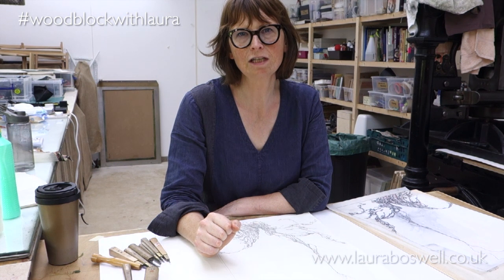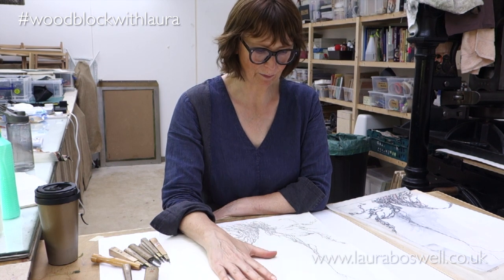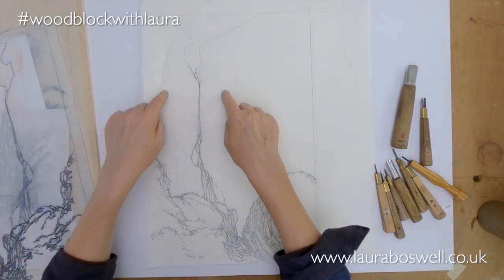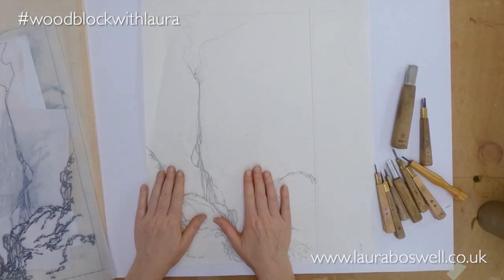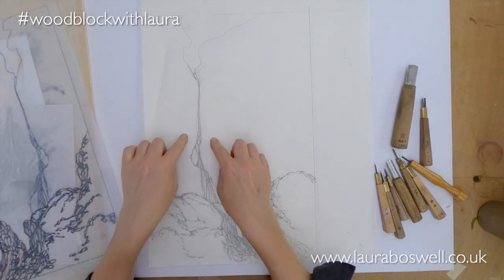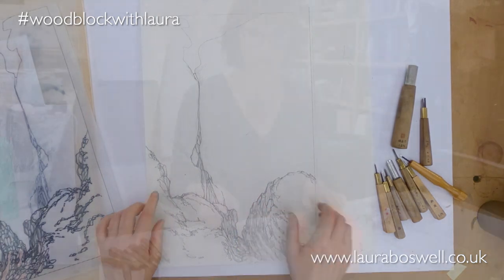Today I want to talk about cutting through a brush-painted piece of paper and producing a wood block for the background of my print. If you watched the last film, I was pasting some paper with a brush drawing onto the wood — it's for this back area of the print — and basically what I want to do is give some texture, some rock texture around the waterfall here.